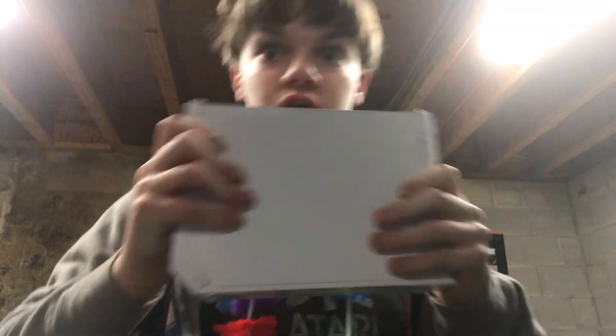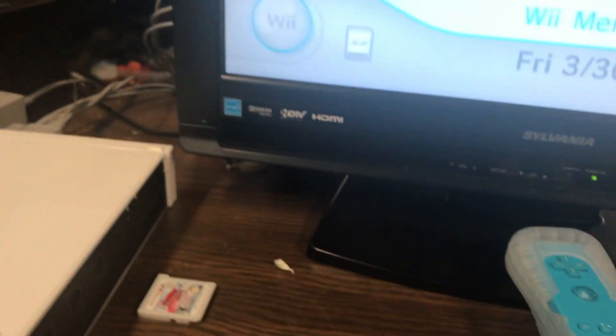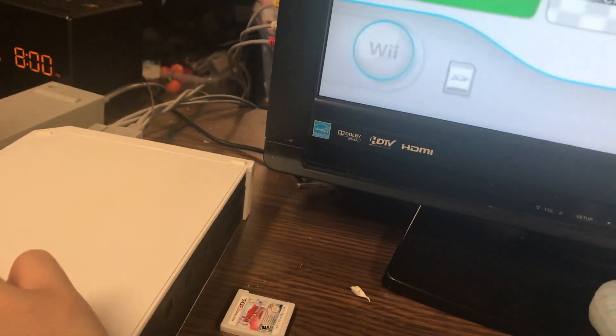Oh my God. Get the frick out of here. Hey Joe. Okay, I'm back. Let's see if we can install homebrew on this sucker — on the Wii. Just gotta get my Wii remote. And if I put this SD card in my Wii, it will either explode, or I will get access to the homebrew channel.